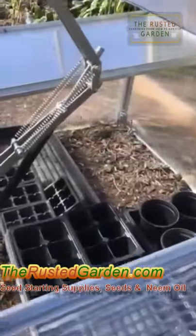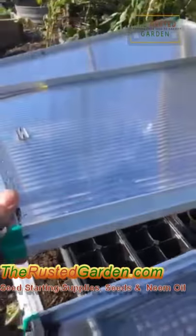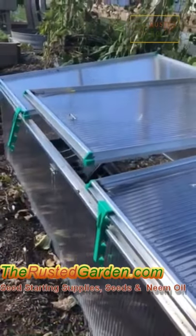I'm going to be growing — come January, February — I'm going to be starting all my cool weather seeds in there. This is a perfect cold frame to really just let me set it up and grow my cool weather crops without having to worry about it.